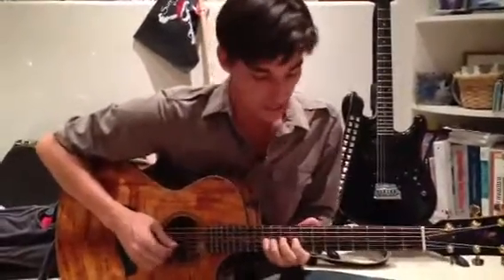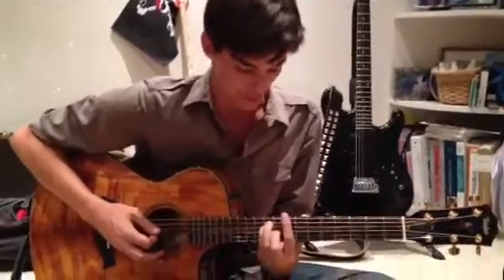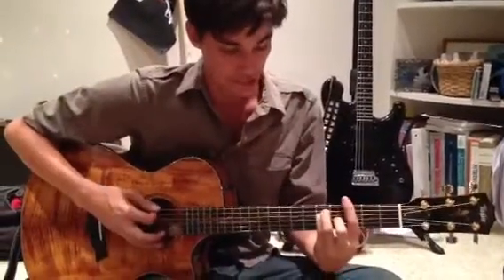Hey Liz, this is Brett with My Music Lessons, and what we're going to cover today is La Bamba, the Los Lobos version. So we're barring a C on the 8th fret with the pointy finger, moving down to an F, moving up to a G.